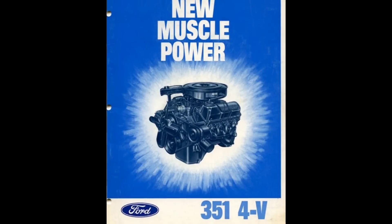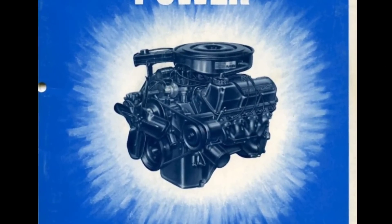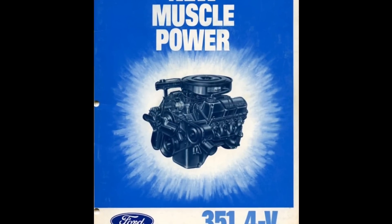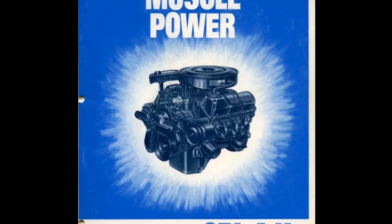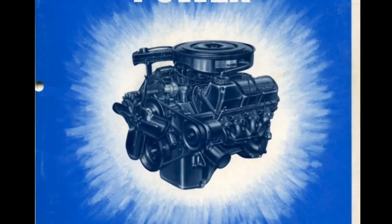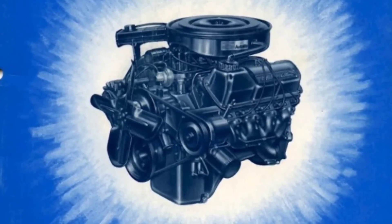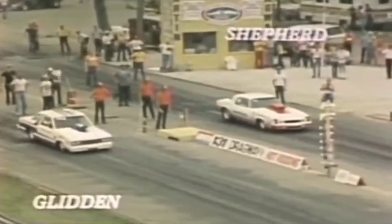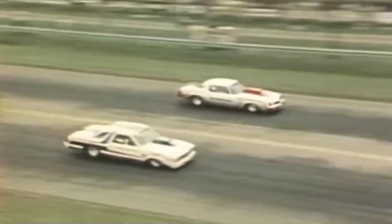Now we're going to get into the part I'm looking forward to — describing how I think the roots lie in the Ford 351 Cleveland for this engine. The 351 Cleveland debuted in 1970. Ford never referred to this engine as a small block; they referred to it as the 335 series, designating it as a Cleveland. Throughout its life, the Cleveland was a powerhouse — this is the engine that David Pearson defeated Richard Petty with numerous times on the superspeedways of NASCAR. And you can see Bob Glidden doing battle with Lee Shepherd and the numerous championships he won using Cleveland power.